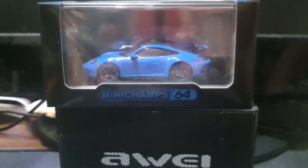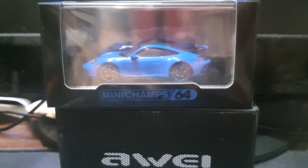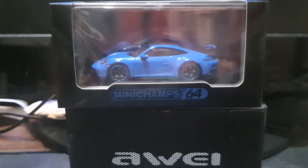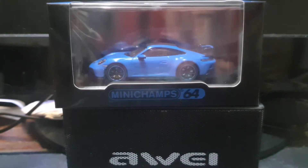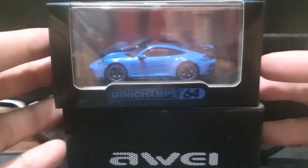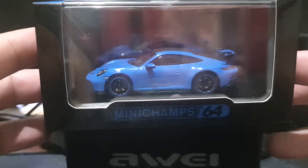Hello diecast fans, and welcome to a brand new episode of Jim's Magnificent Miniature Motor Cars. I gotta be honest with you guys — I had planned on taking a sabbatical and wasn't intending to unbox anything new for a couple of weeks at least, but lo and behold, I found this. I mean, I was hoping to find it.